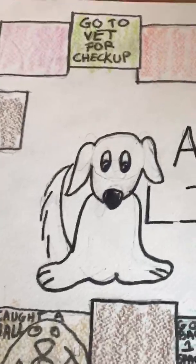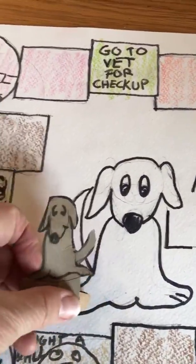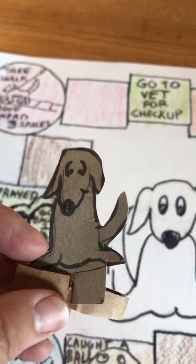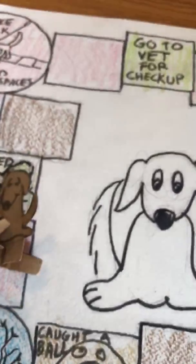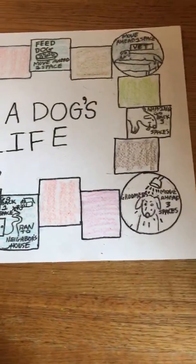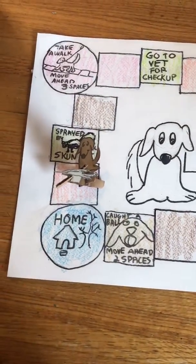I made little doggies out of cardboard that you can move on the spaces. You can make your own — it doesn't have to be this complicated. Have fun!